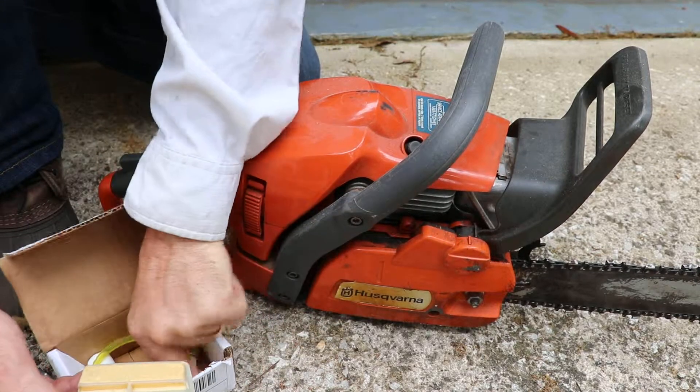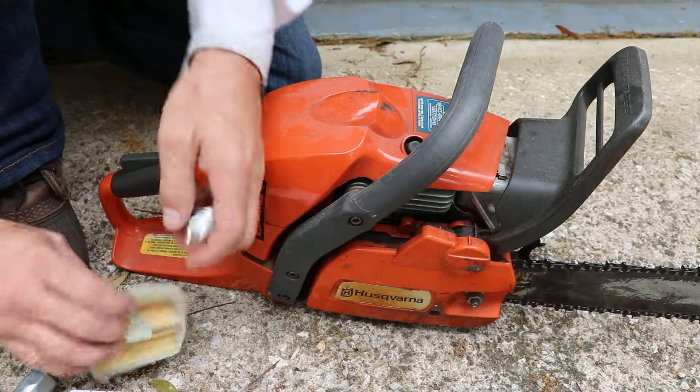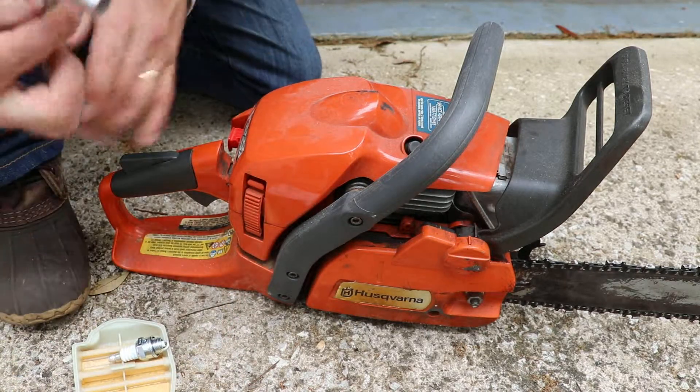I just wanted to change the air filter and the spark plug because I've had this unit for 10 years and I've never done any of that.